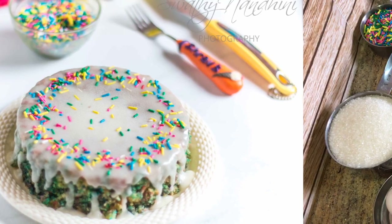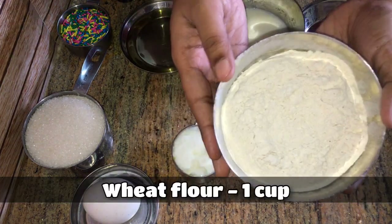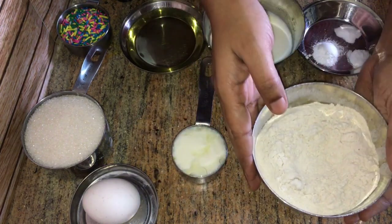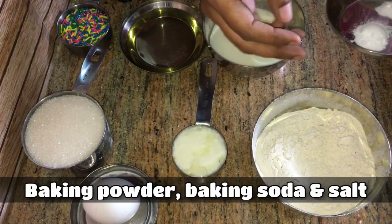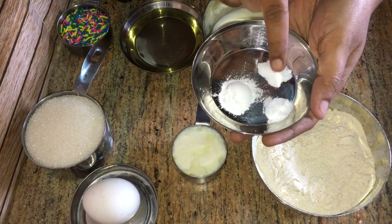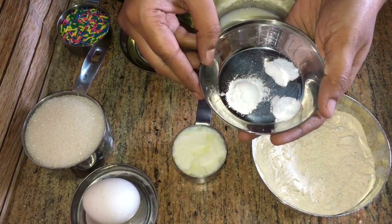How do you make it easy to eat? We use 1 cup of cake flour, 1 teaspoon baking powder, 1 teaspoon baking soda and salt.